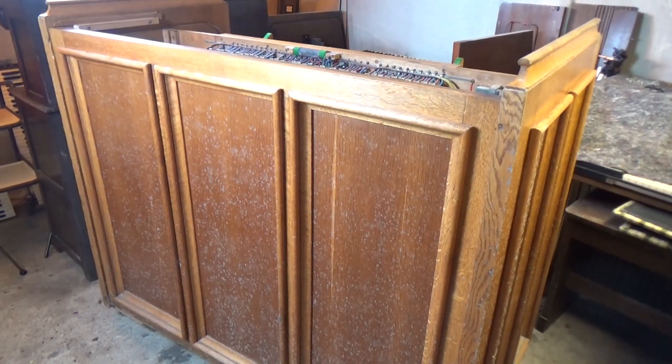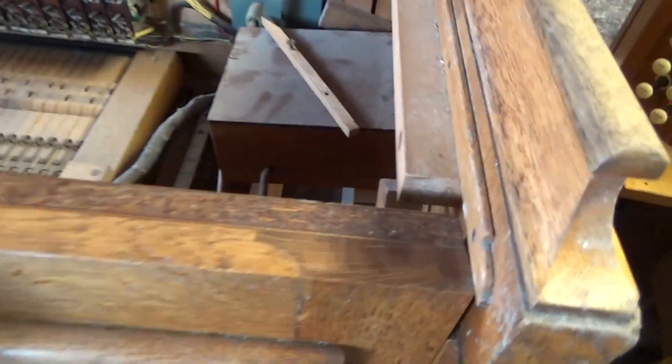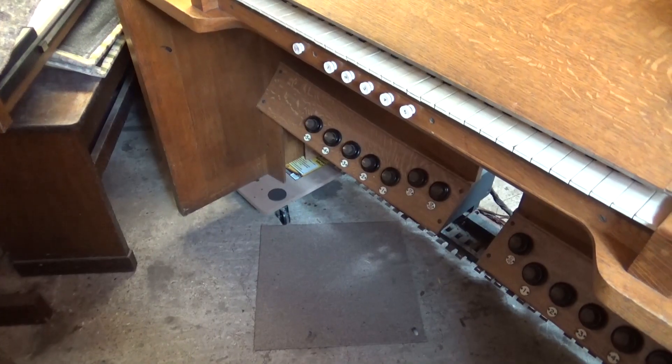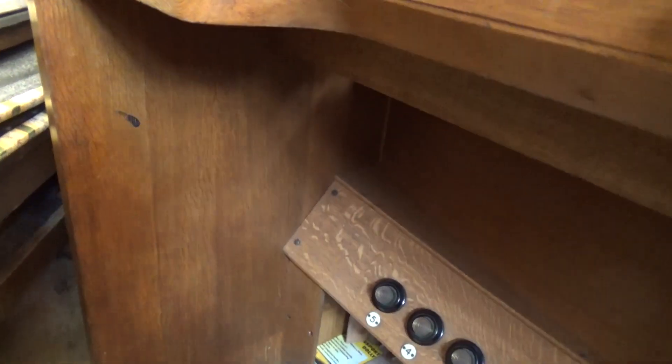This is the rear view of the console. I've removed the top and the back is held on just by these small bolts — little door bolts. This end is missing so this whole back part will just lift out. I'm going to lift that off and get it out of the way.